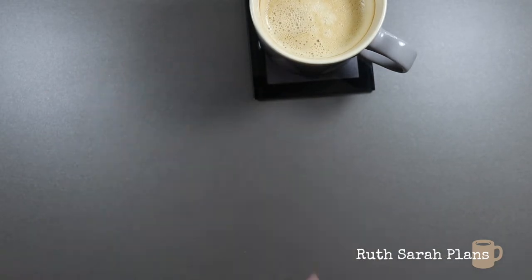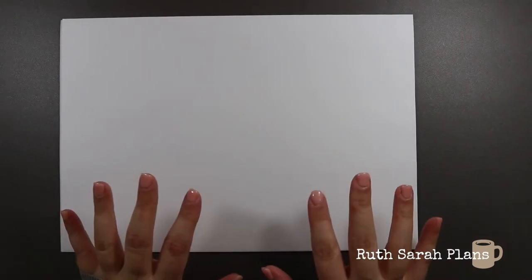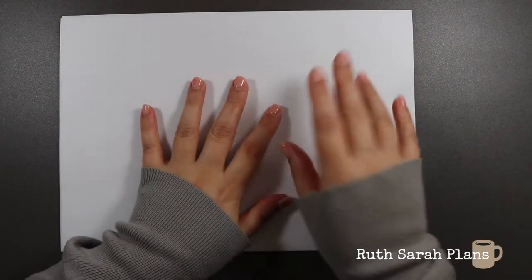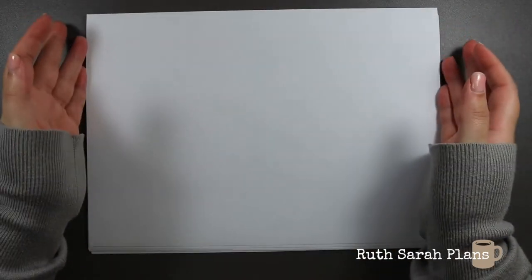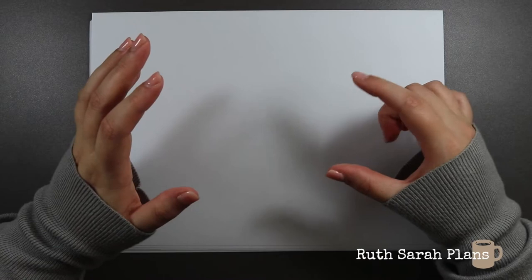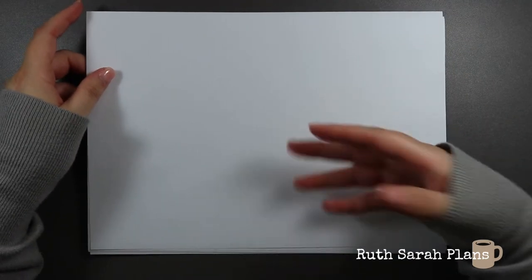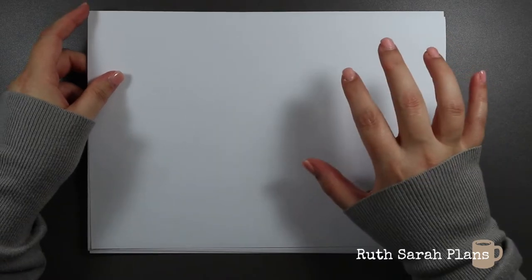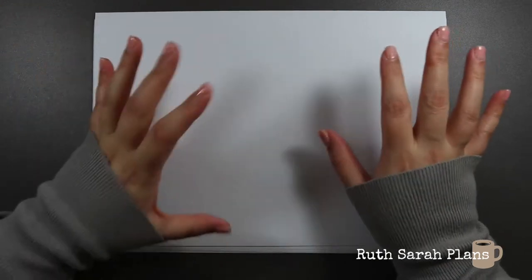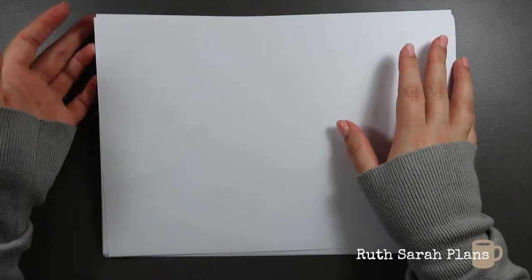That leads me on to the paper I use with it, and that is this sticker paper. It's from Online Labels and it's repositionable, so whenever you put it down you're able to lift it up. Unless you've had it down for months, if you've just put it down you can pick it up again easily and move it — which is really handy, because sometimes you put a sticker down in a layout and think it would look better somewhere else, or it's completely crooked and you want to fix it. The sticker paper I had before, once it was down it was down and it was a nightmare. So this has definitely upped my sticker game. It prints really good quality images and I'm really happy with it.